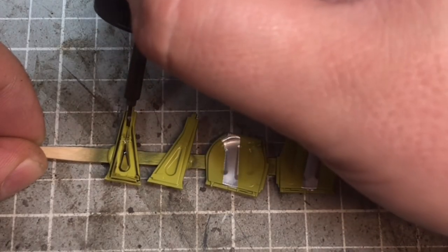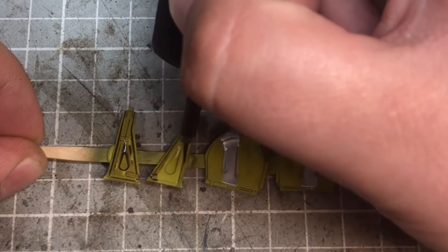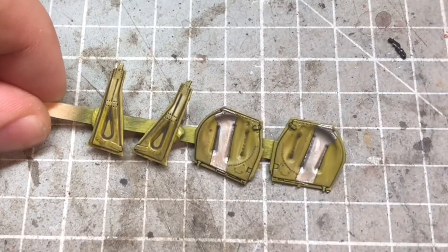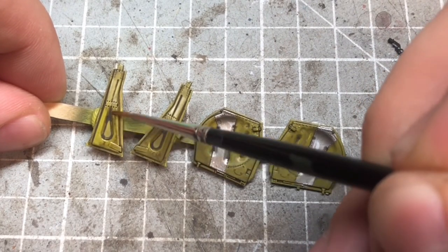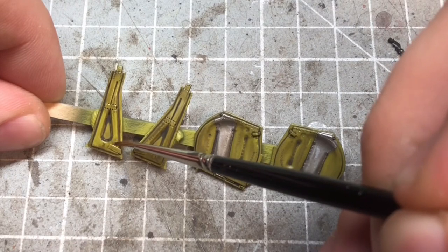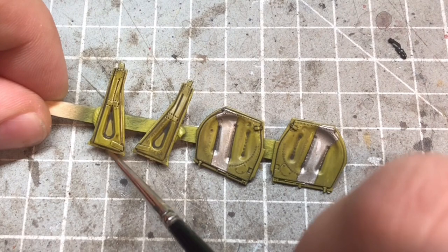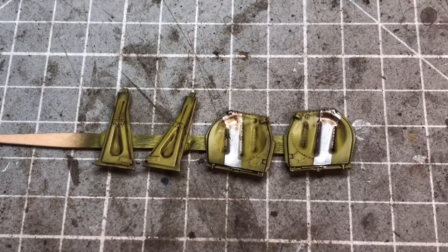Once all the decals were done I gave everything a couple of layers of gloss varnish and moved on to panel lining. I've gone with my old favourite — Tamiya's Accent Panel Liner in dark brown, which is pretty much the one I always use. Once everything is covered I come in with a brush moistened with enamel thinners and remove all the excess from the flat areas, pushing it into all the creases. I do leave some on the flatter areas as it gives a filter effect and makes things look a little dirty, particularly in areas like the wheel well.